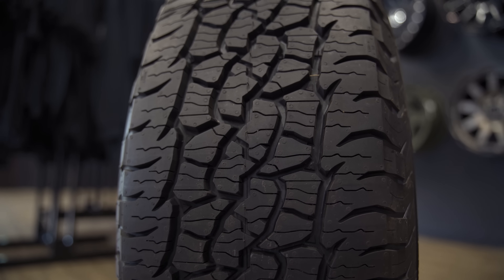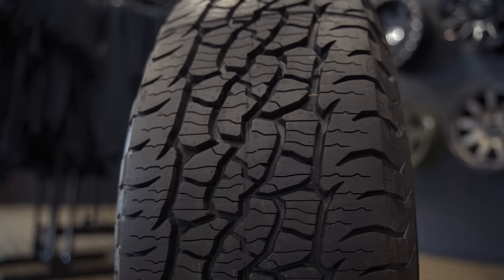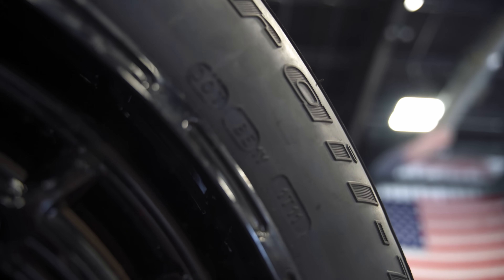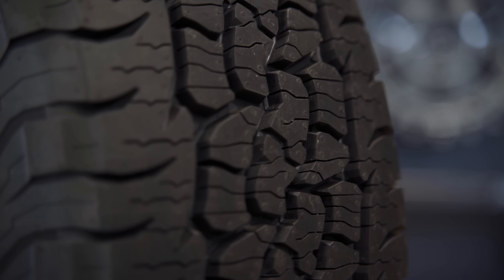This tire actually rides down the road really quietly. We just got these installed on my Highlander, because that's the sort of perfect in-betweener car — it's all-wheel drive and won't see a whole bunch of off-road. But still, here in Wisconsin we get winters, two-track trails up north and in the Upper Peninsula. We have snow, ice, rain, just a combination of different things.